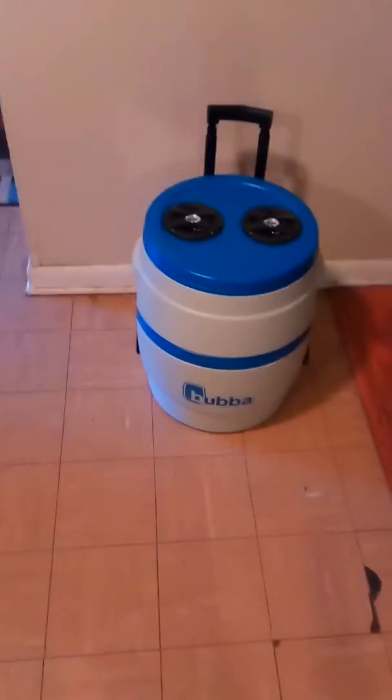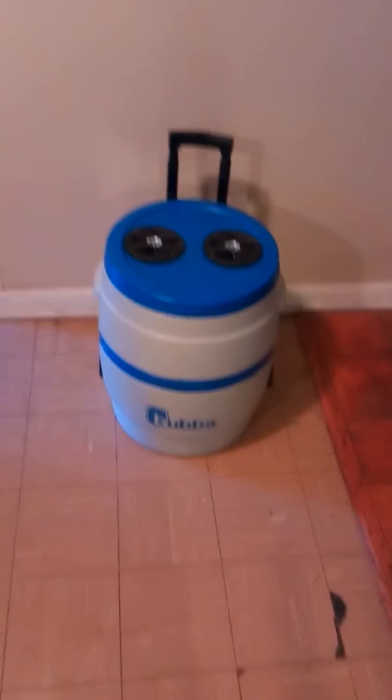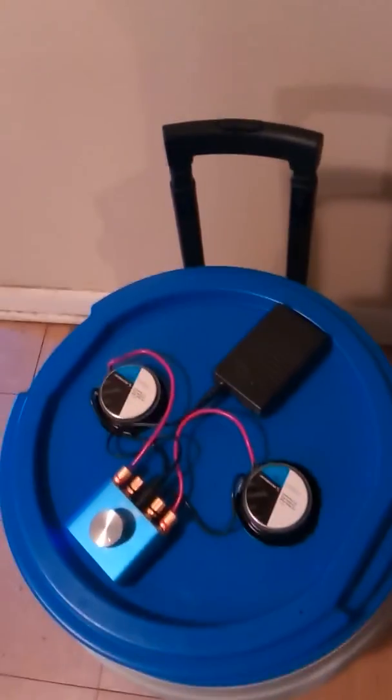I did a Bubba 2-in-1 cooler. It has two 4-inch speakers on the top, a battery pack, and a little amp. The battery pack is charged up — so far so good. I couldn't tell you how long it actually lasts. I can put chips or everything that I want in there.